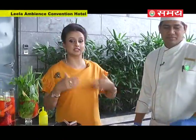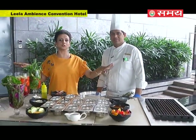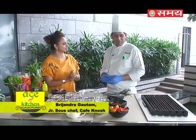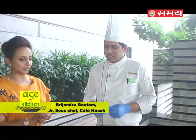As you can see, we are at the pool area and we are joined with Chef Vrijendra Gautam. This whole atmosphere is made for poolside get-togethers. So Chef, what are we going to make? We are going to make barbecue lamb chop, which we have set up here. This is our imported barbecue lamb chop.